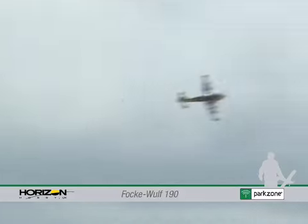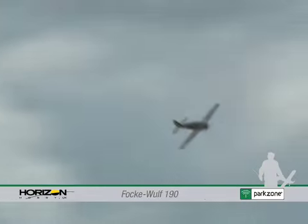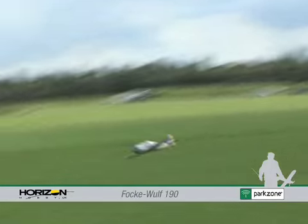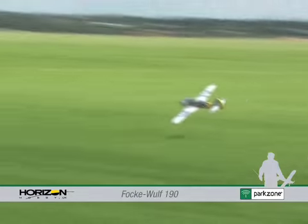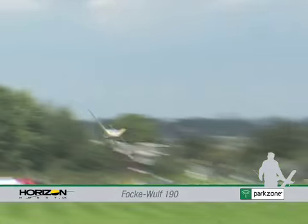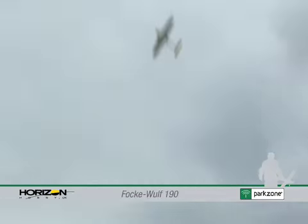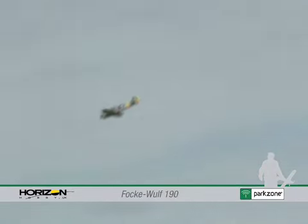The model's performance is very similar to the Mustang, with a flight duration of around 8 minutes. During the early stages of flight, most typical Warbird manoeuvres are able to be flown, including victory rolls, loops and stall turns. But of course what the Focke-Wulf does best is come in low, swooping the ground on a strafing run.